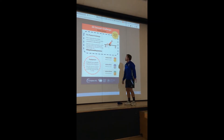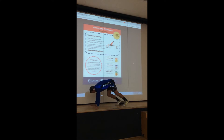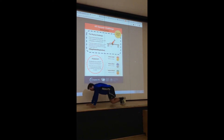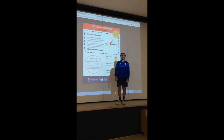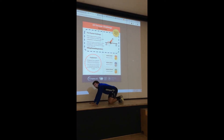Every time your feet go either side of the object — the line, the socks, whatever — that is one repetition. You can do it stood up or with your hands on the floor. I'm going to do it with my hands on the floor. Start with your feet next to the object: jump over, that's one repetition; jump back, that's two.